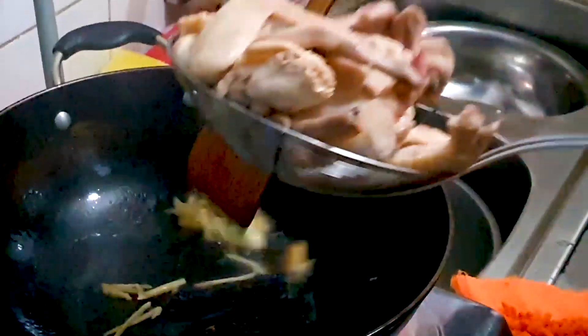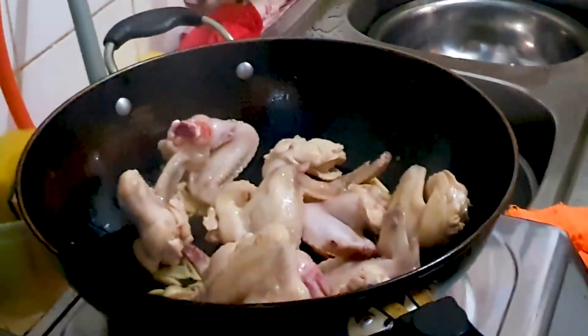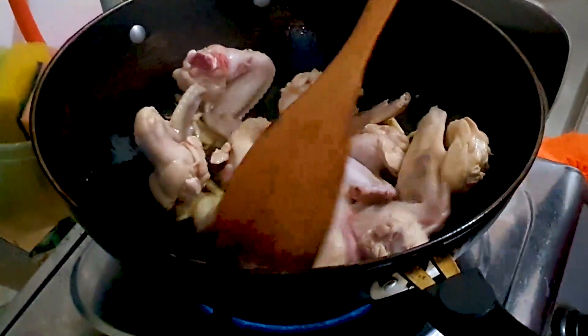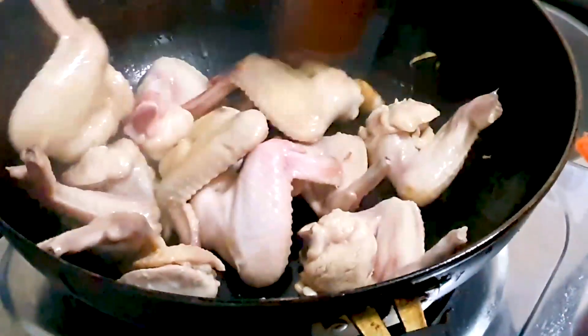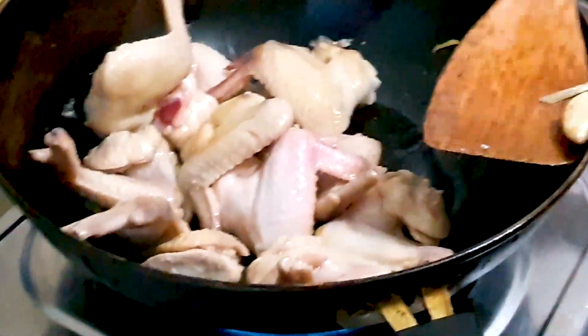Give them a quick fry for a few seconds, and then we'll add in our drained chicken wings and fry them for about five to ten minutes until they change to a slight golden color.